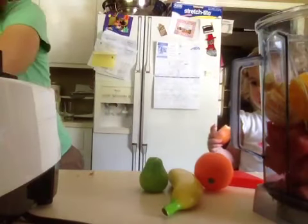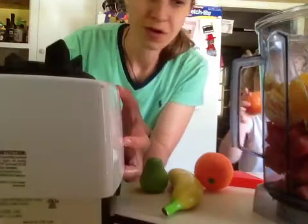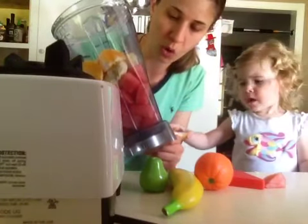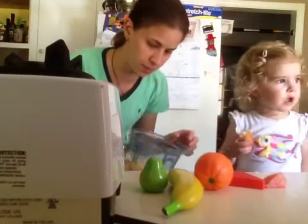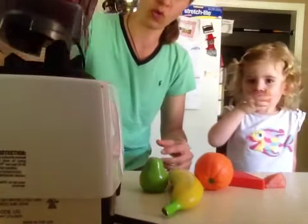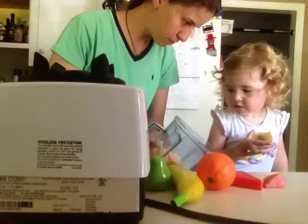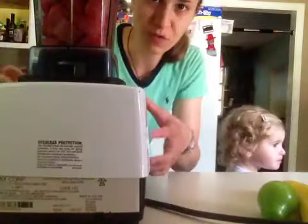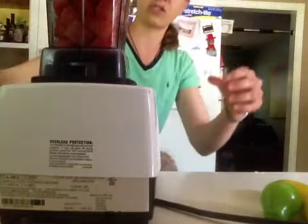I'm actually not going to put any liquid in here because the watermelon is pretty much all water, and the orange will get nice and juicy too. If I need to add some liquid I'll add water or coconut water. And if your kids want to eat fruits and vegetables while you're prepping — let them, why not? All right, I've got everything in my blender.